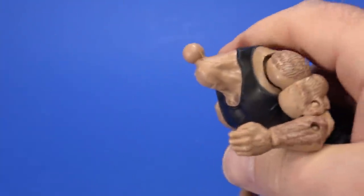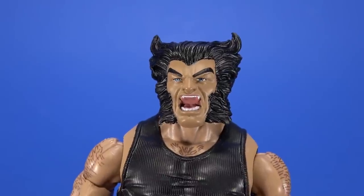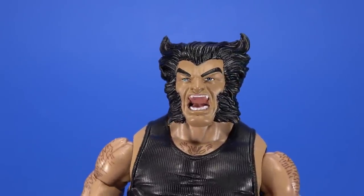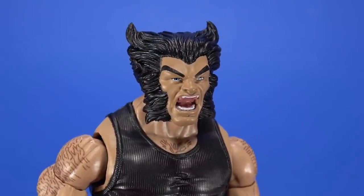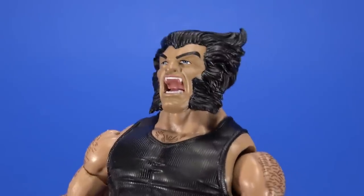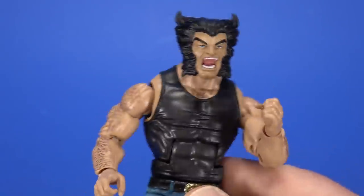And then you can pop the head off and he comes with an alternate Berserker Barrage Wolverine head. This isn't bad — I like the sculpt, I like the paint — but there's still something to it. This one's a little bit better than what we saw with Weapon X, but it's still kind of bored, kind of just going through the motions. Not as bad as that Weapon X head though.